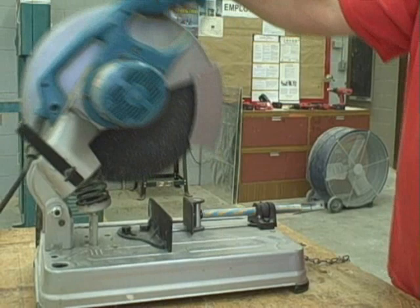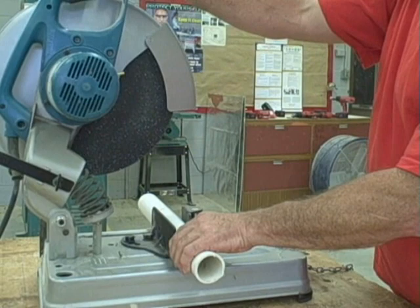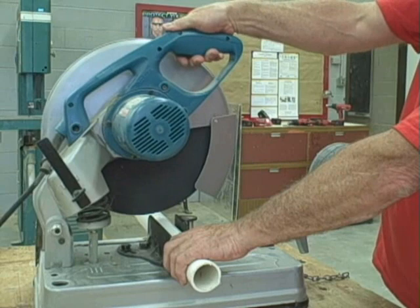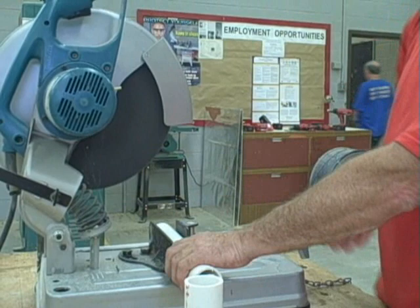We're going to cut our piece now that it's measured, using the chop saw. We want to make sure it's all hooked up correctly. We have safety glasses on. We get it close, line up to the mark where we're going to cut, and lock it in place so there's no kickback. We start the saw and then ease it into the material, cut all the way through, then let off the power and let it up — under control the whole time. As you can see, we've got a really nice well-cut piece on the ends, just like we want for connection.